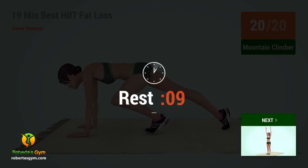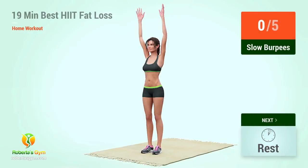Rest time. Up next, slow burpees. In five, four, three, two, one, go.